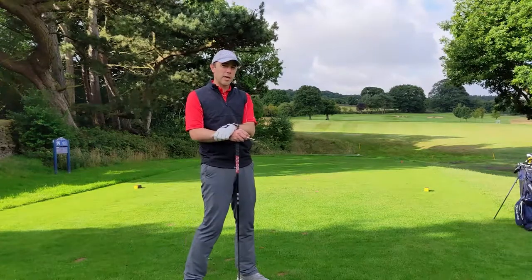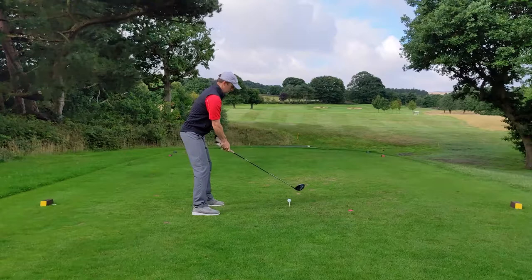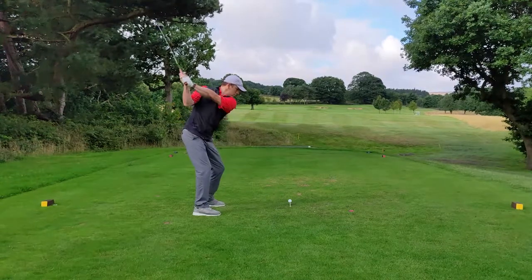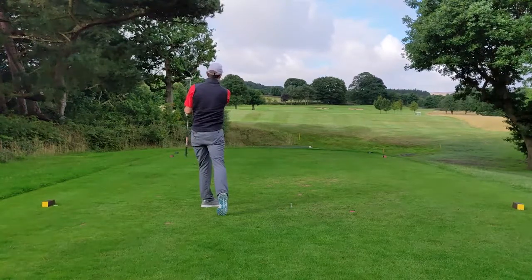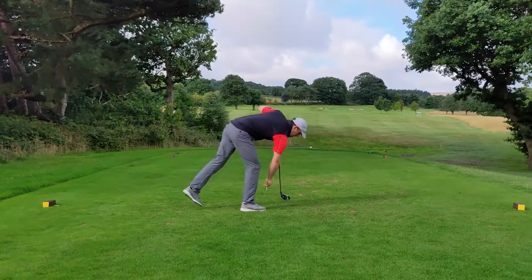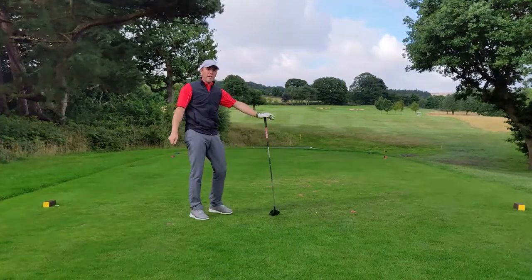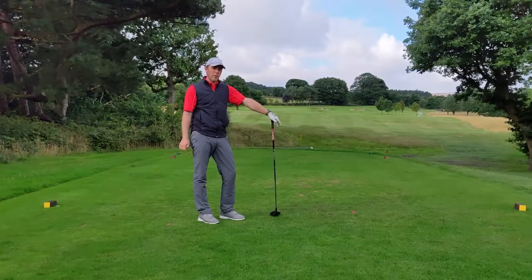Let's give it a go and see if we can carry that ditch. Okay, so we're safely over the ditch. Got a nice little pitch uphill to go — let's see if we can play those shots well.